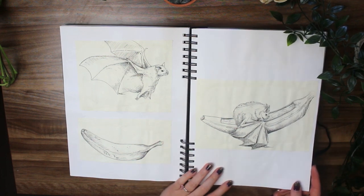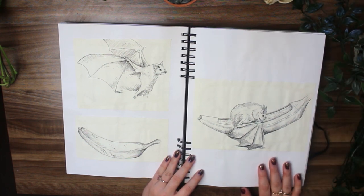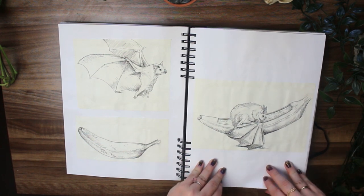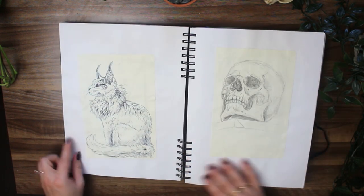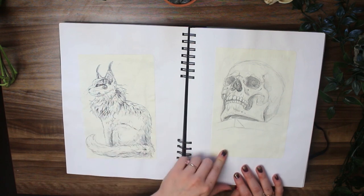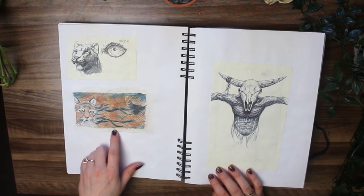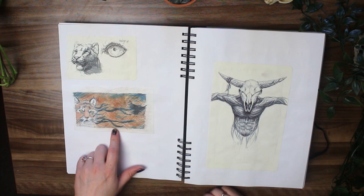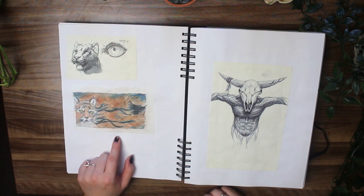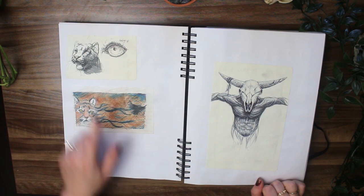This here was also from university — I was doing a research paper on, I believe, Seba's bats. I figured I may as well flesh out my report with some illustrations. We've got another cat with butterfly wings around its eyes, and another skull. This is the painting I was talking about before that was a gift for my fiance — this was the color study that I did for it. I still love this; there's a lot of copper metallic paint in there so it shimmers in the light.